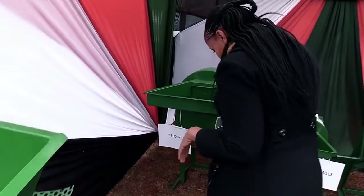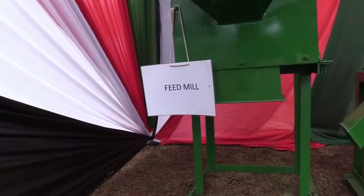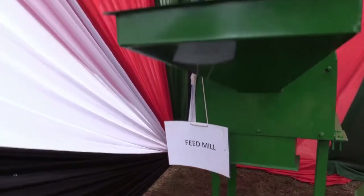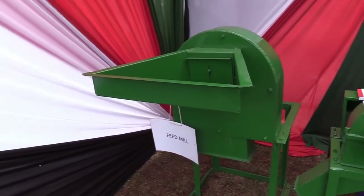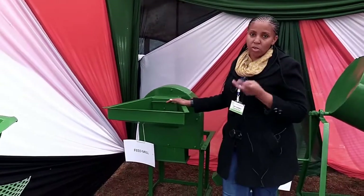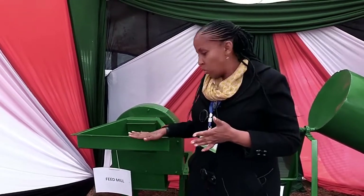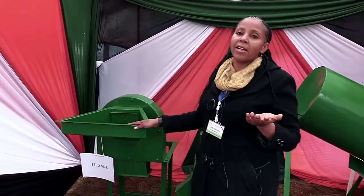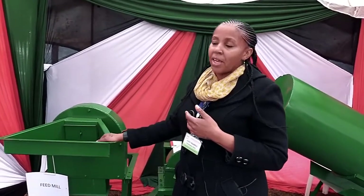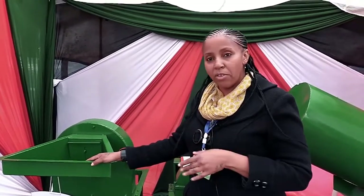Over here we have another machine called a Feed Mill. It's for doing animal feeds for those farmers who keep pigs, poultry, cows, and goats. This one is for milling your raw products — you can do milling of maize, cotton seed cake, sunflower cake, all sorts of grains. It's driven by either an engine or a motor. The smallest size is around 250 kg per hour and it goes for around 130,000.